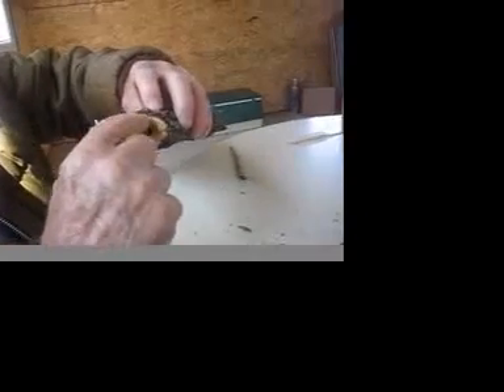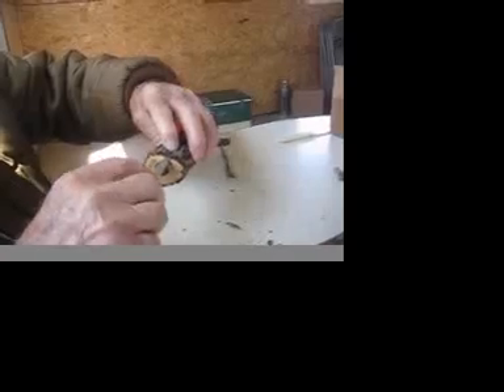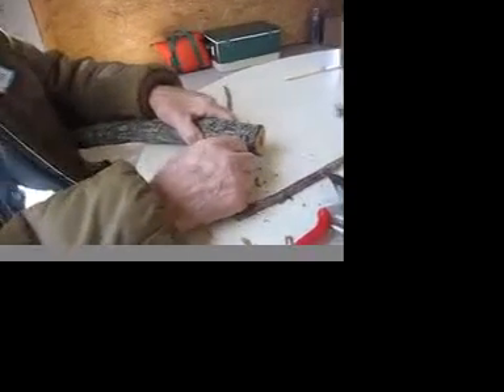Then I come in and put it on this. If we've got a flat side, we can either put it on the flat side or on the prevailing wind side, whichever one you want to. It would probably work better on the flat side in this case.